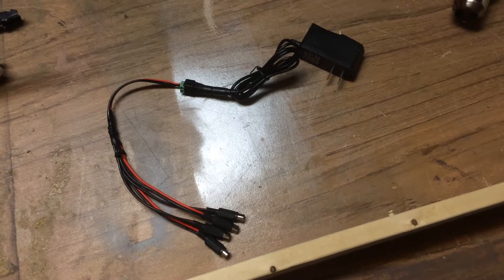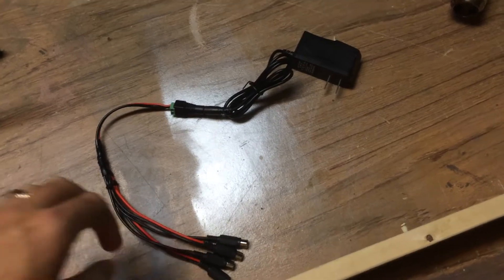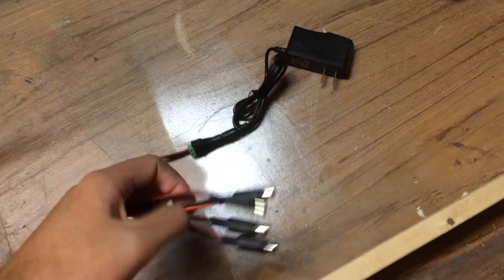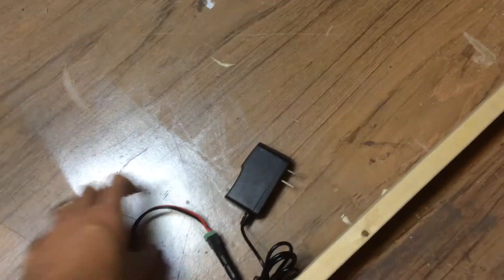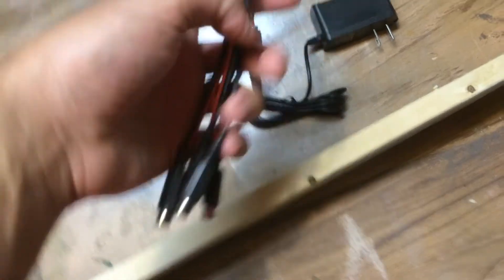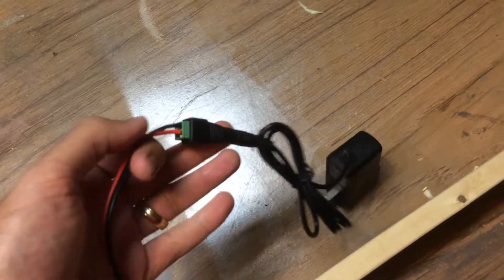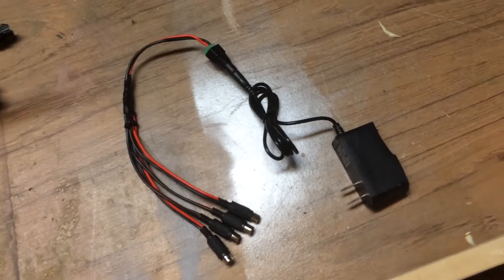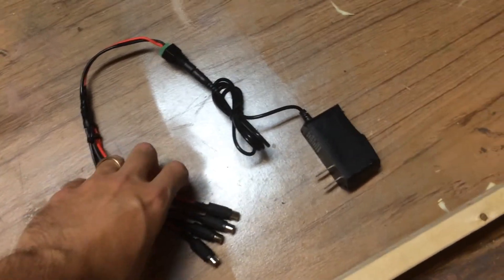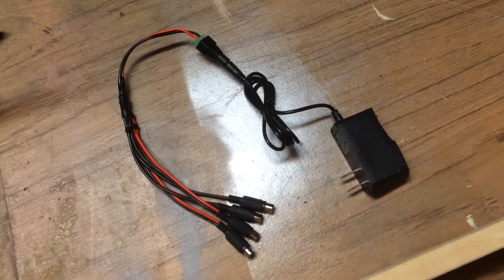I needed some more RCA power jacks, so I made this up. This gives me four outputs from an input on a power supply. I soldered these together, put all the little ends on and soldered them up. And then I just wanted this little screw-around adapter. It's not the greatest thing — I like the little box better — but I don't have the supplies to make more of those right now, so I just went ahead and made this for now. I might need to make a couple more, so we'll see.